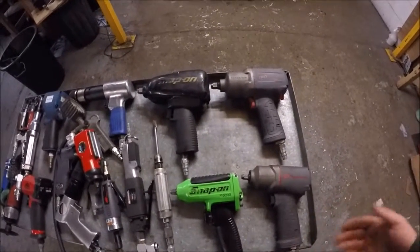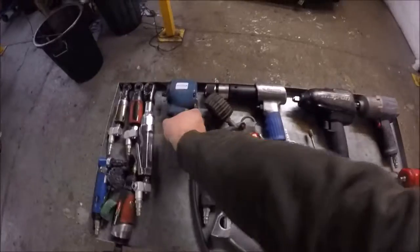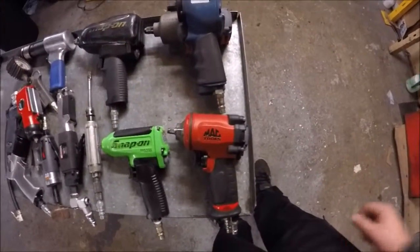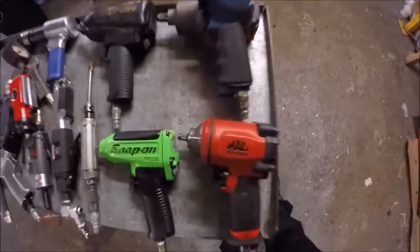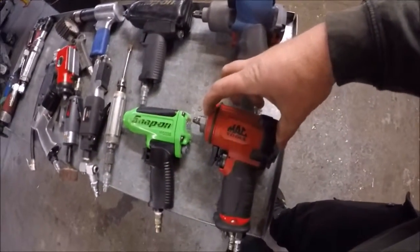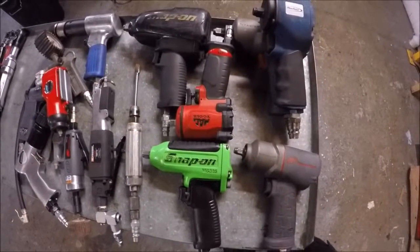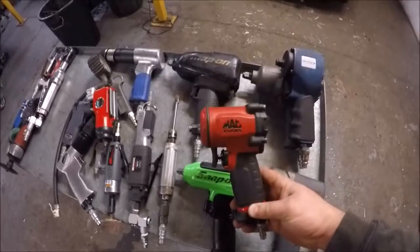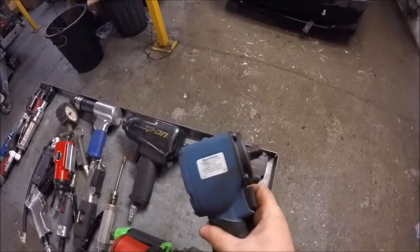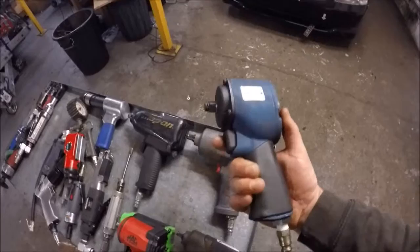Now let's jump straight into more impact tools - stubbies. I like the stubbies, they are good. As you can see, considerably shorter in the head. They still pack a punch. This one's a Mac, this one's a Blue Point - which avid-eyed viewers will realise is an Astro Pneumatic re-badged. This thing packs punch.